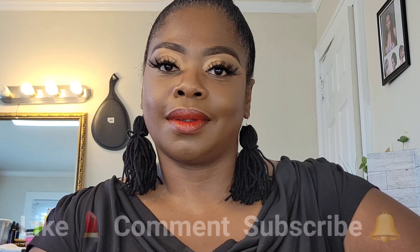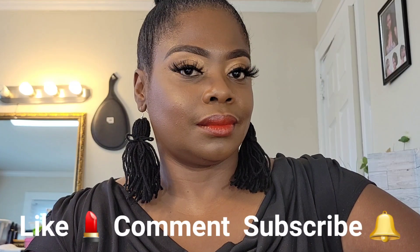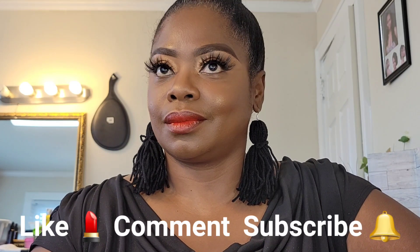I want to thank you all for stopping by the channel today. Make sure, if this is your type of content, consider joining the family, because makeup is how this channel originated. Give me a big old thumbs up if you like it, and leave me a comment and tell me what you do like. Subscribe and hit the bell as well. I'm going to catch y'all in my next video. Thanks for watching. Bye-bye.